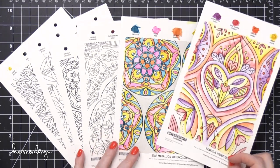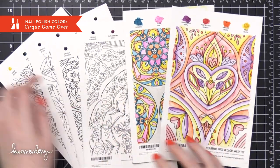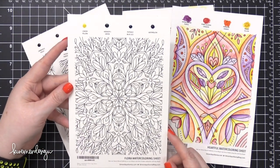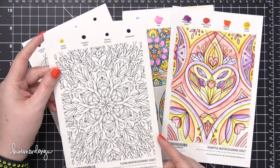Hi everyone, Kristina here. Welcome to another card video at my YouTube channel and blog. Today I'm going to be showing you some more coloring and also a card made with the new watercoloring sheets from Simon Says Stamp.